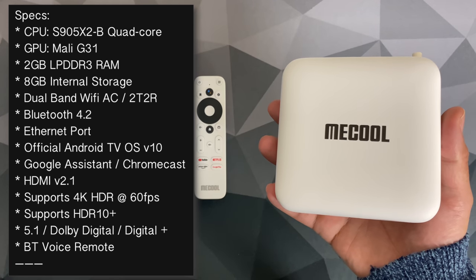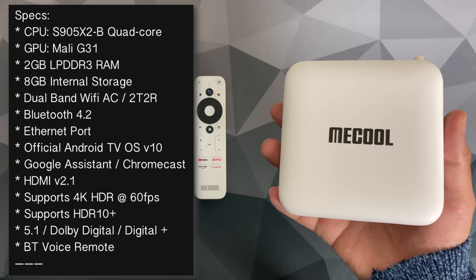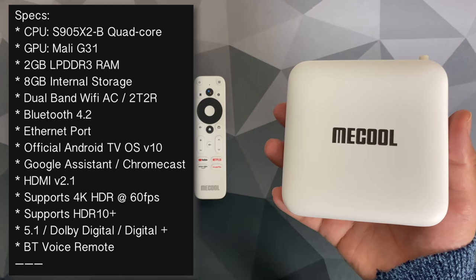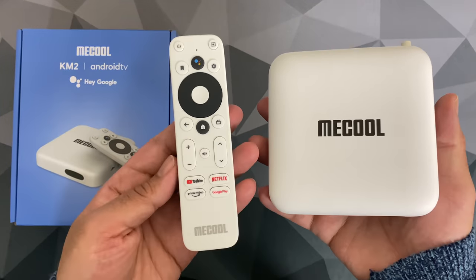This supports HDMI version 2.1 with 4K HDR at 60 frames per second, supports HDR10 Plus, and also supports Dolby Digital, Digital Plus, and your usual 5.1 surround sound. It comes with a Bluetooth remote control.